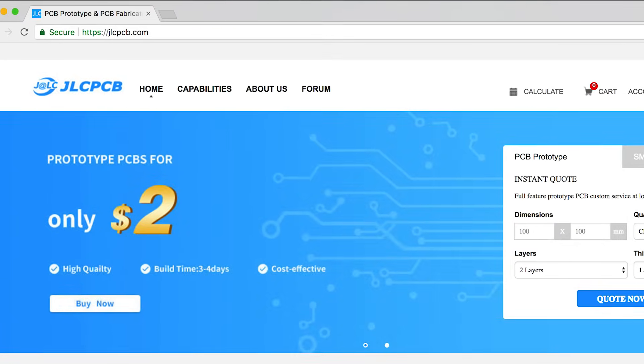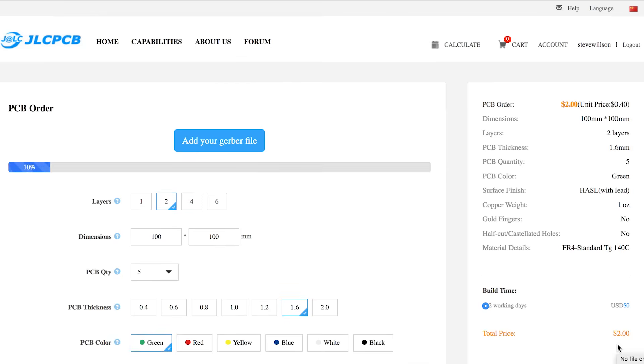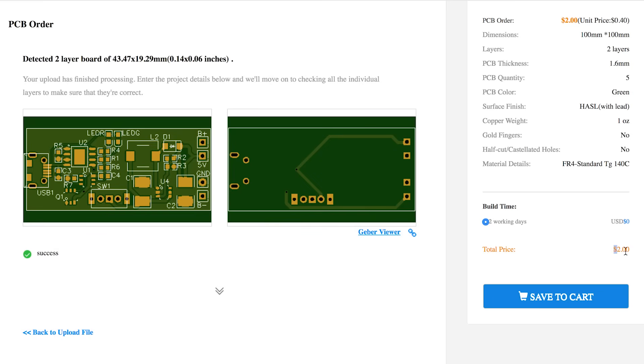This video is sponsored by JLCPCB. Upload your Gerber file today and get high quality PCB just for $2 on your first purchase without any shipping charges.